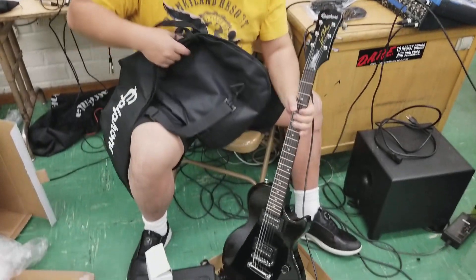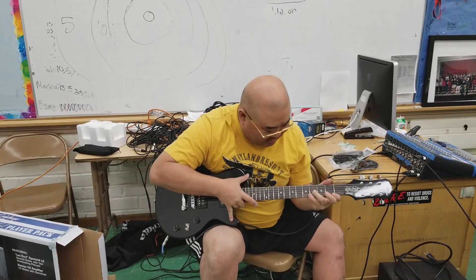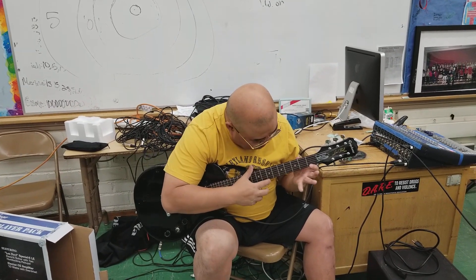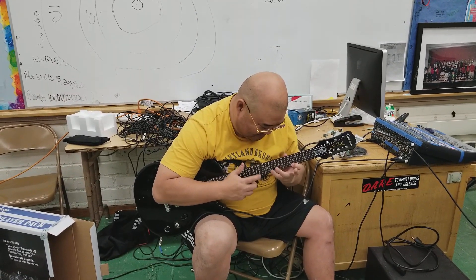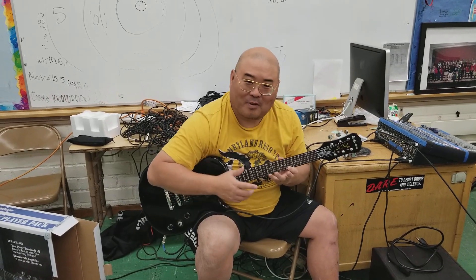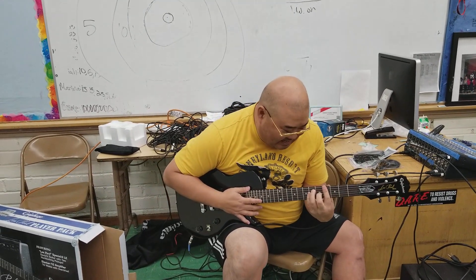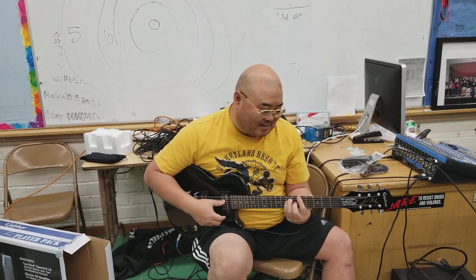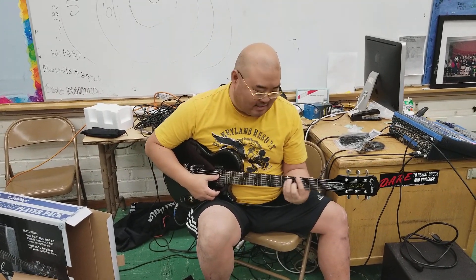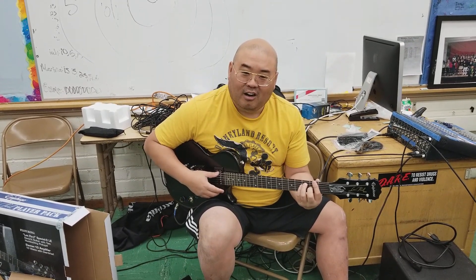Anyways, Big Daddy Shin with the Les Paul Epiphone. Almost like Van Halen, huh? If I could unbox a Les Paul electric guitar, you can unbox a Les Paul electric guitar. I'll see you next time.